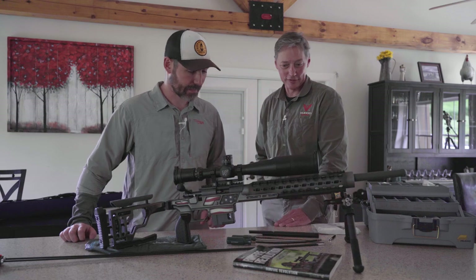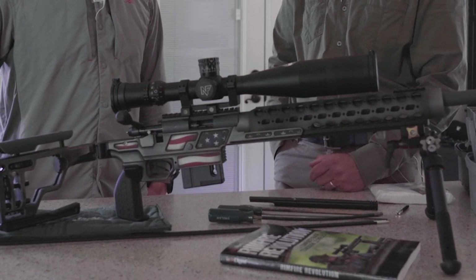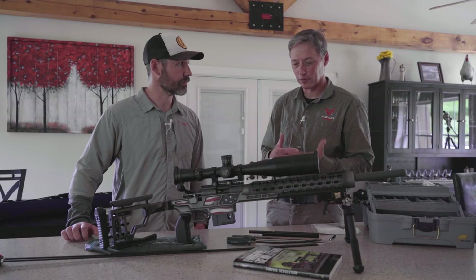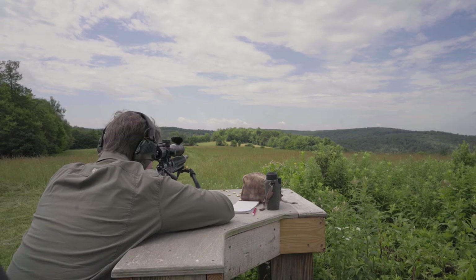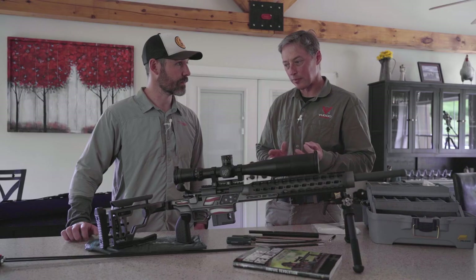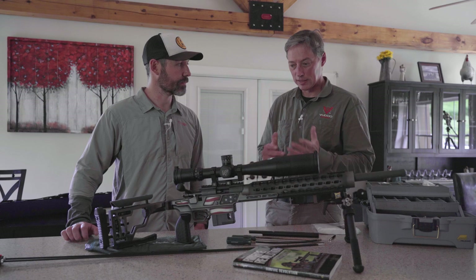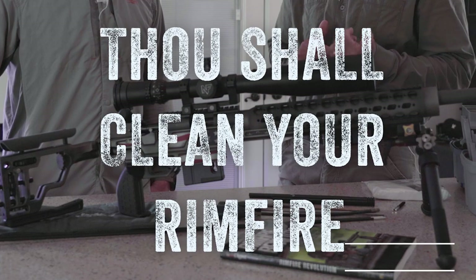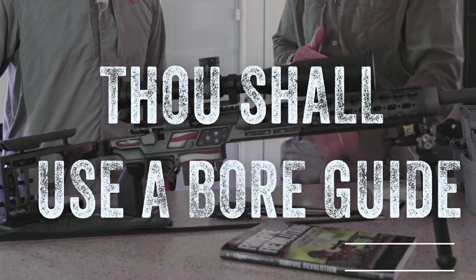I'd be happy to — it's actually one of my favorite subjects, somewhat because there's some controversy surrounding cleaning, when and why and how. The bottom line is, I've said this before: there are three commandments when it comes to your rimfire and cleaning. Thou shalt clean your rimfire, thou shalt keep it simple, and thou shalt use a bore guide.